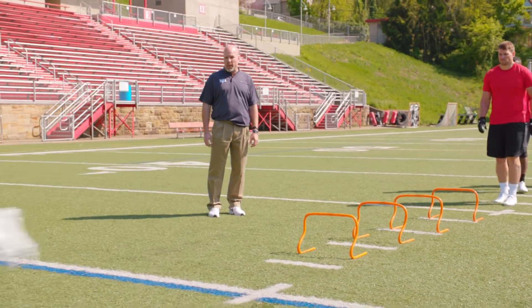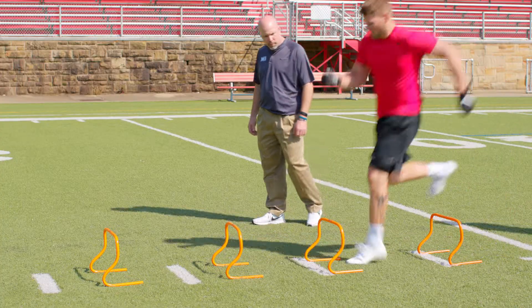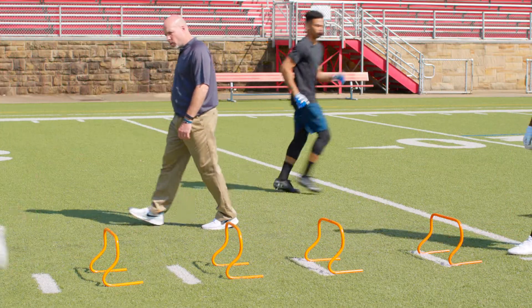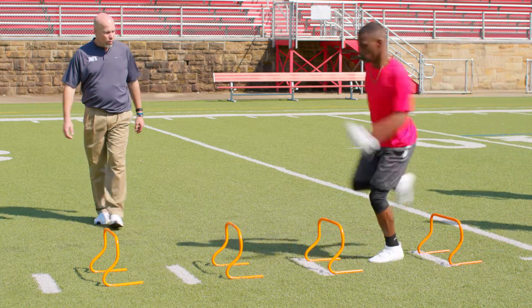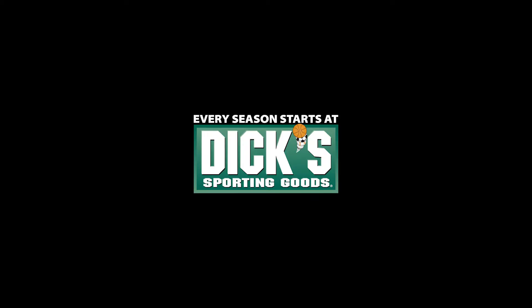Good job on maintaining the arm swing on that last land, explode out of it. Good, now drop the hips and go, good. And that's your Dick's Sporting Goods Pro Tip on single leg hops.